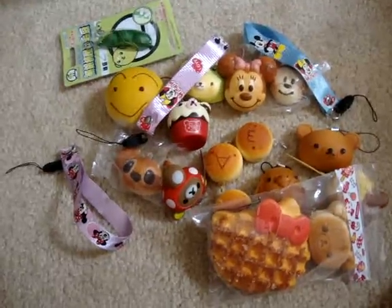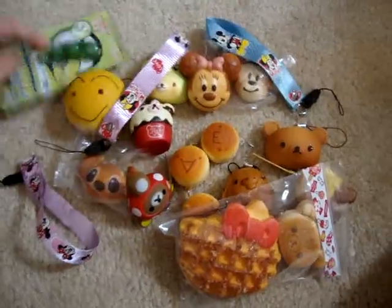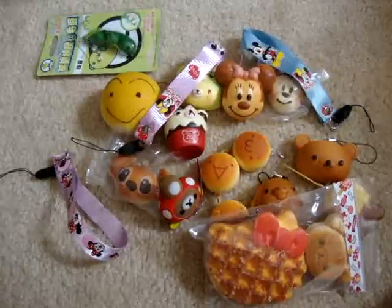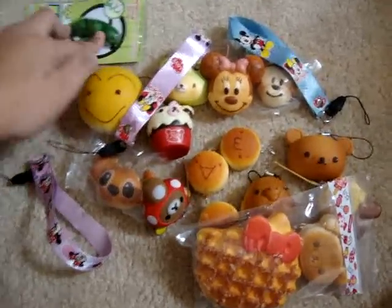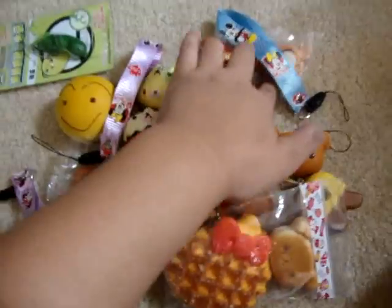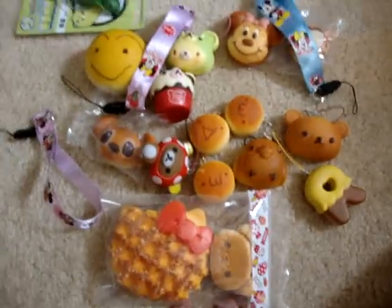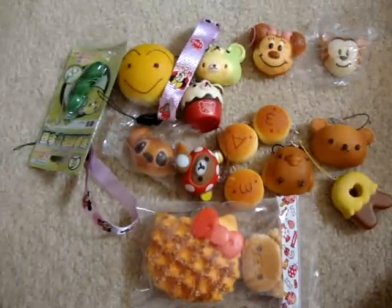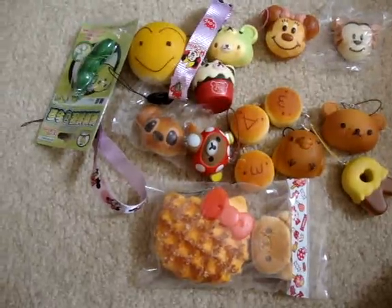I'll put the list in the description bar. I actually have one more of these. If you want to trade, I can get you some memo paper and whatnot. I'm willing to trade the Tigger, the Kiratori, and a bunch of other things. If you have any questions or want to trade anything, just PM me and we can work something out. That's all for my squishy collection video — thanks for watching, bye!